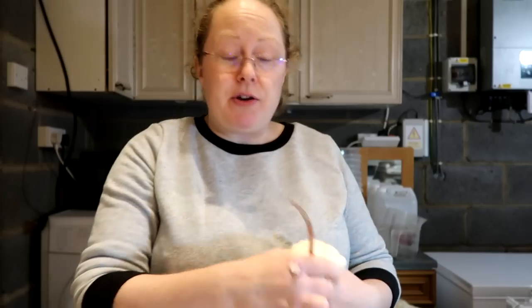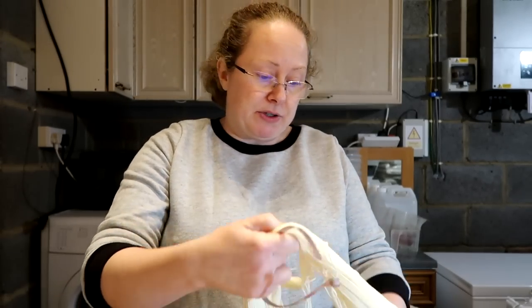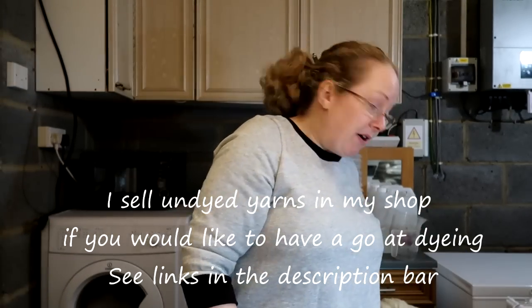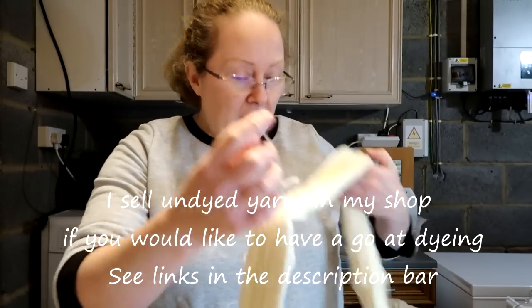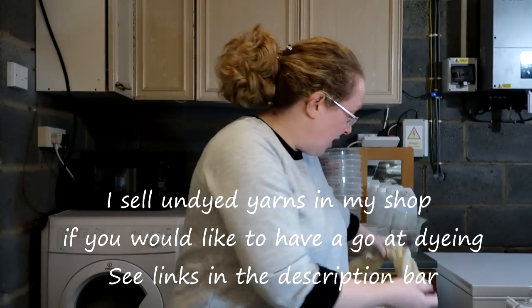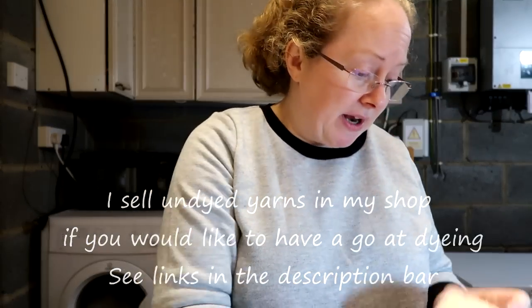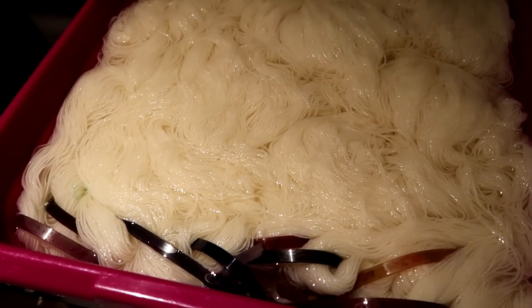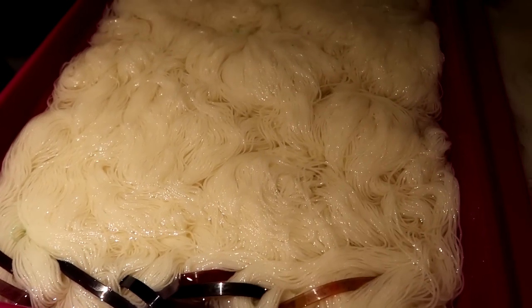I dye differently to a lot of people — I set my yarn with a steamer rather than using a hob, so I can just leave it without having to keep an eye on it all the time. I hand paint all my yarns. I do have a recommendation for a book that I started with for dyeing, and I'll leave a link to that in the description bar below. I picked up some cat litter trays to soak the yarn in — a really good size for the length of the yarn skeins. Now it's time to get my mask on and my gloves so I don't get dye everywhere.